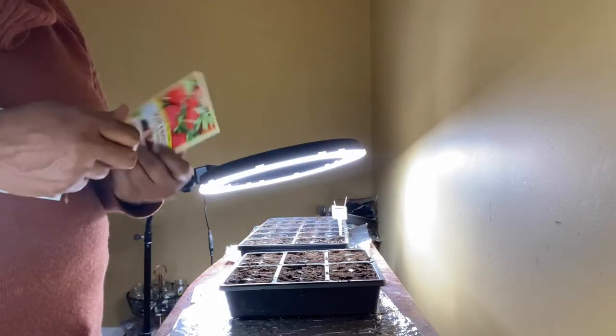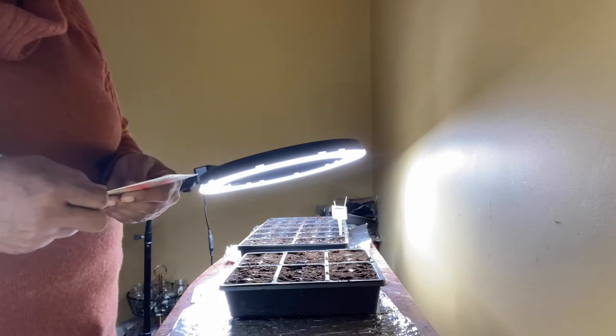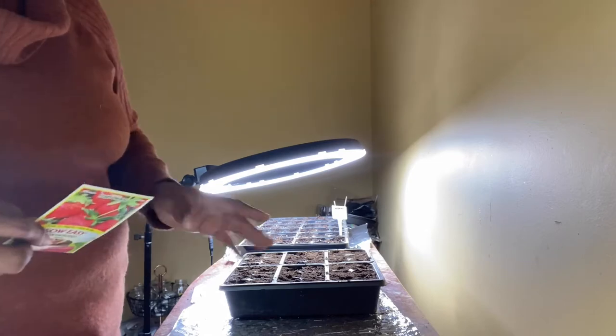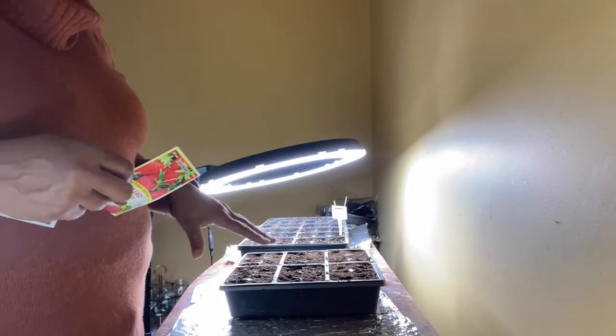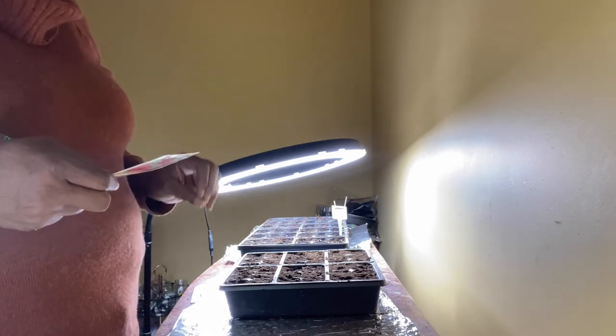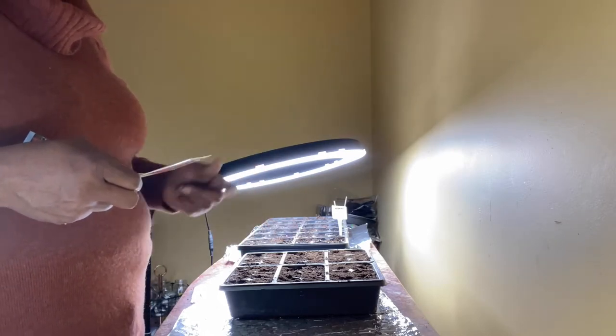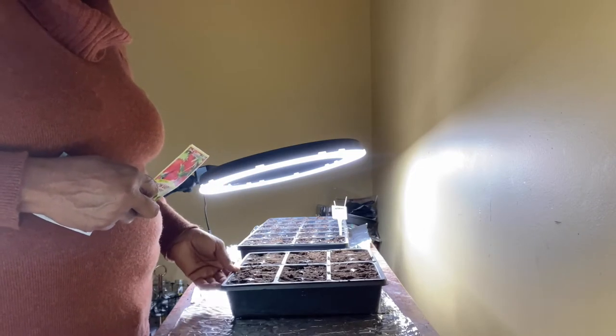The strawberries are going to take 90 to 110 days once they start to germinate. It's going to take 12 to 15 days for it to germinate, and then after it germinates it's going to take another 90 to 110 days, which will put me right at spring and ready to transplant into the ground.